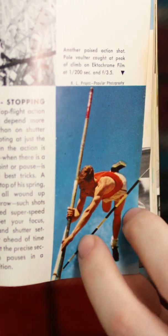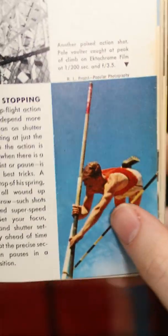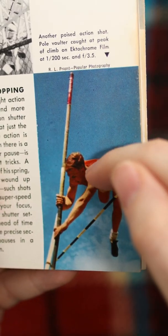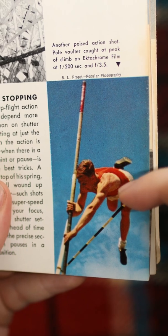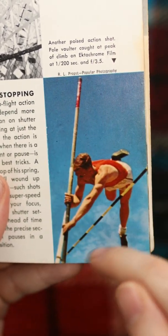Look at this — you've got this nice triangular shape leading into the action, so the point is right here where the action is going. We've got some nice muscle tone from the sunlight and just this fluid action. It's really tight motion right here.